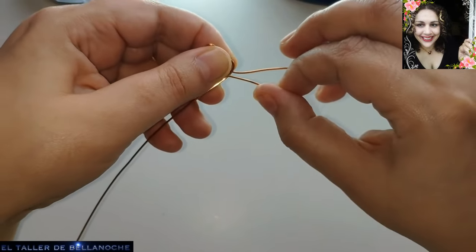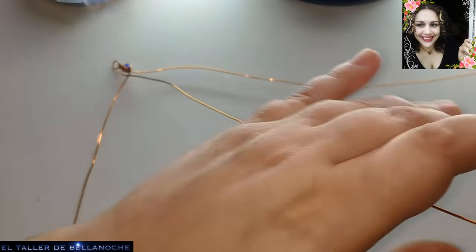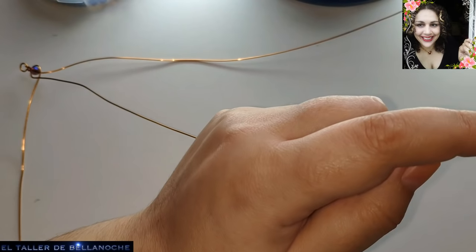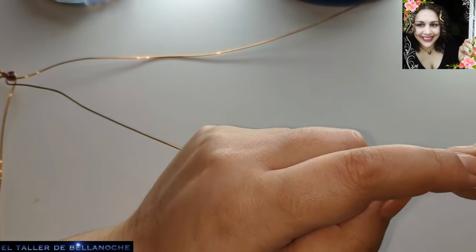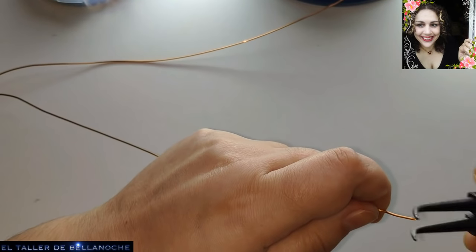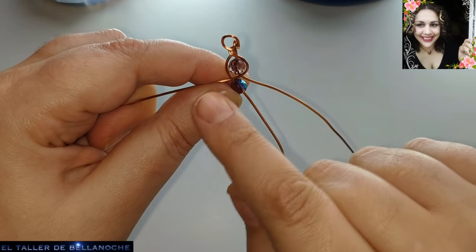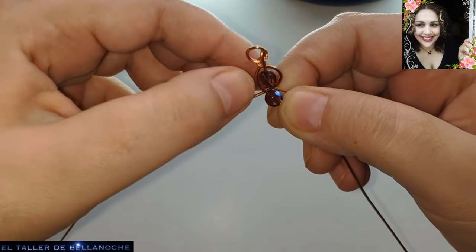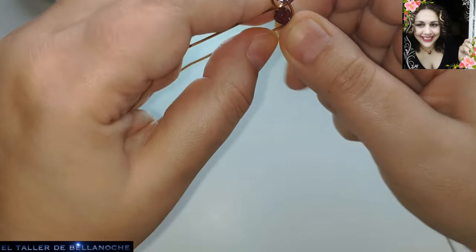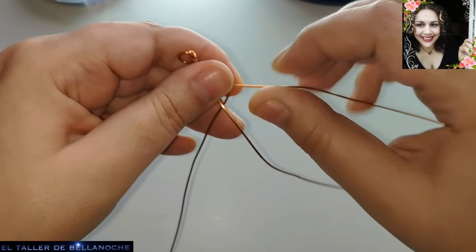Ya tenemos aquí hecho el inicio de la trenza. Ahora tenemos en el centro el primero del lateral. Vamos a colocar aquí otro abalurio. Los abalurios van a ir siempre en el cabo que nos queda en el centro. Hemos cogido lado derecho hacia el centro, lado izquierdo hacia el centro. Colocamos el abalurio. Ahora otra vez: lado derecho hacia el centro, lado izquierdo hacia el centro. Así va a ser una trenza normal también si no usáis el abalurio.